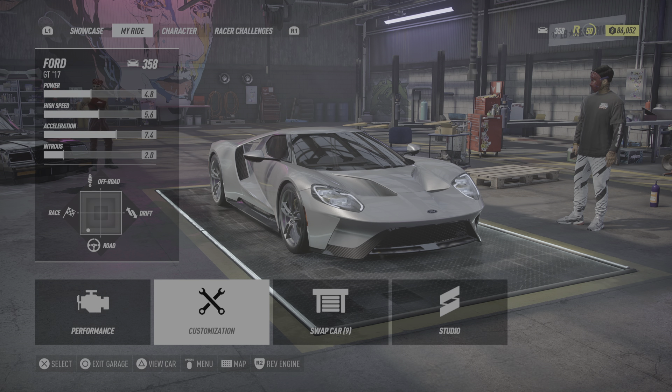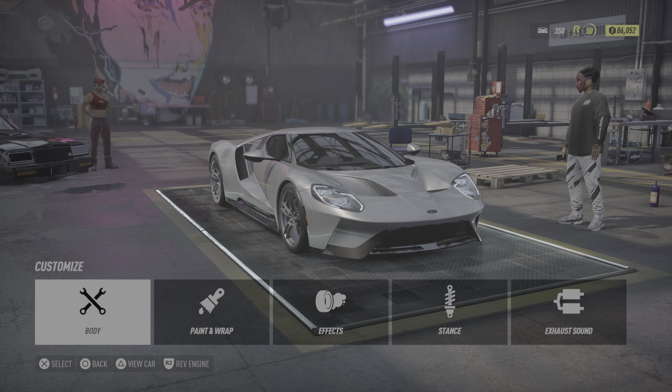What's up guys, today we're in Need for Speed Heat. We're gonna be customizing the 2017 Golf GTI, so we're gonna be customizing the body and stuff, and yeah, we're gonna be testing it out.